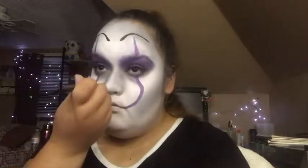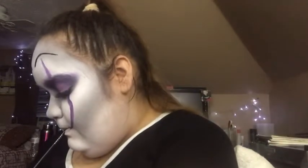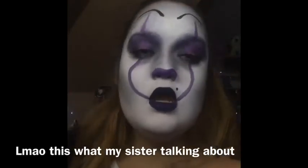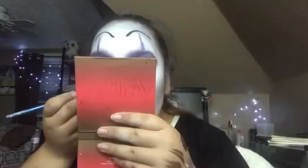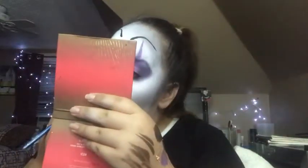I think this would have been better if I left it without eyebrows. You know what those eyebrows look like? Damn, I look like Mona Lisa right now. I look like a depressed clown.